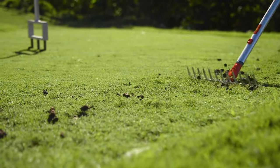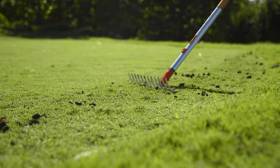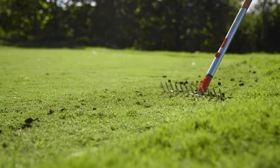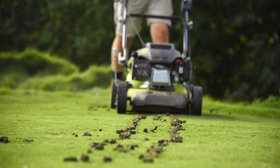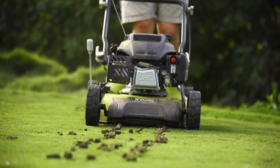You can rake across them with the back of the rake, breaking them apart and allowing the dirt to fall back into the holes. Mowing over the plugs will also help rake them apart and spread the dirt back into the profile.